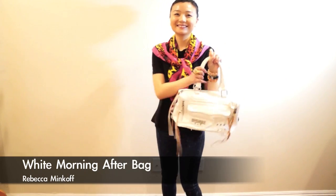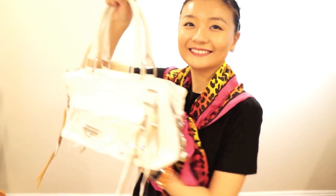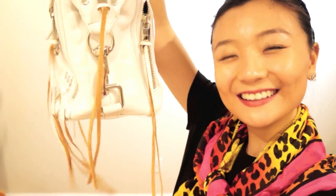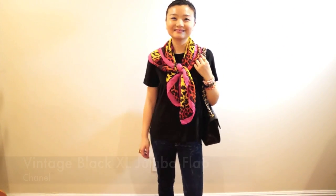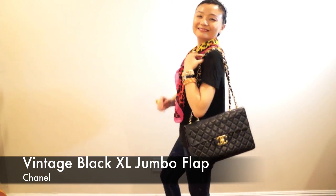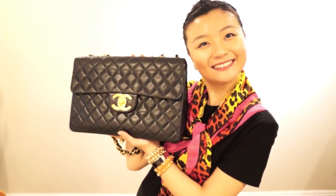I prefer fun or cute bags for day outs, like this Rebecca Minkoff white Morning After bag. The tassel and studded details give you more edge. On my casual days out I'll also sometimes wear this vintage Chanel bag — it's so arty and classy.